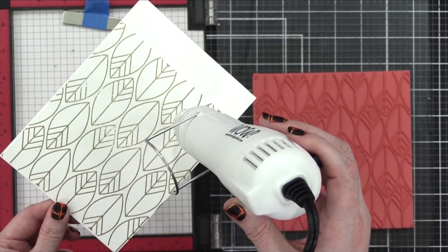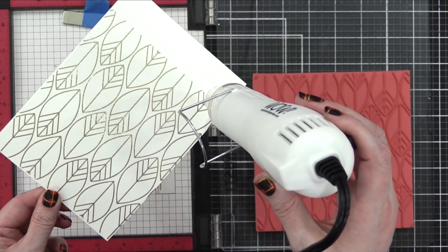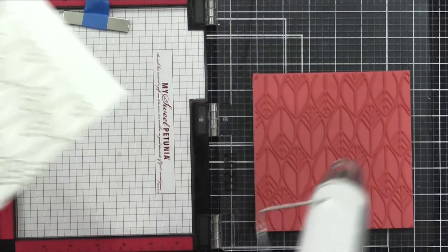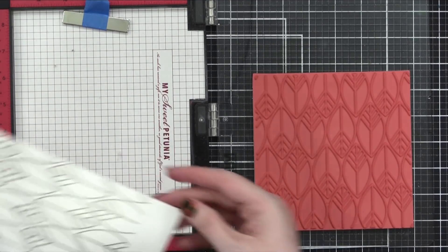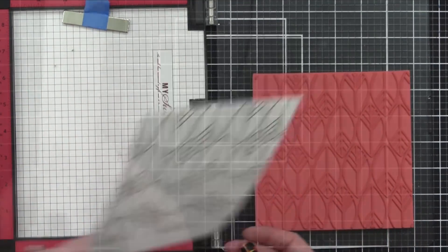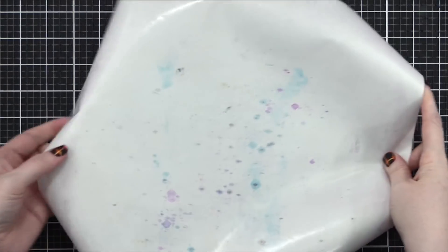Then I use my heat tool to heat set this until all of the powder is smooth and melted. As soon as you see the powder melt, move on to a different section of the background — you don't need to linger or it could risk warping your watercolor paper. I've got one background done and went ahead and repeated that process for two more, for a total of three.